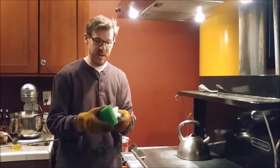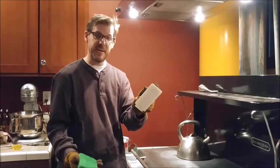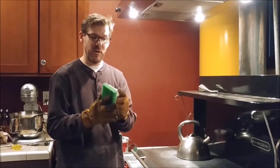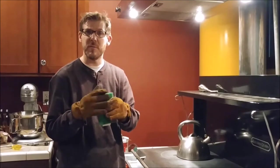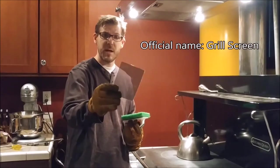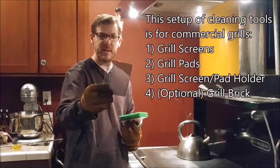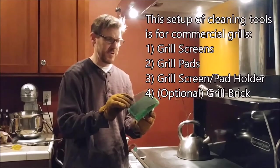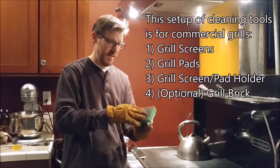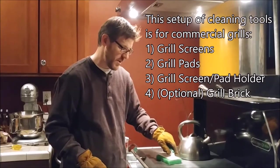I bought this tool which is a nice scratch pad with a handle. This isn't a commercial type — it's more of a home-based one — but it'll work for what I'm going to do today. This is a scratch pad for grills, a grill pad or grill grate. You put it on your scratch pad like this and then put pressure on it and use it to scrub.